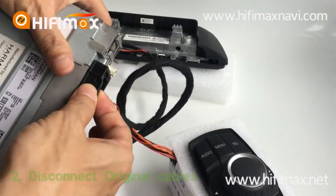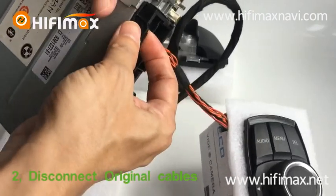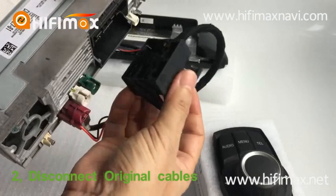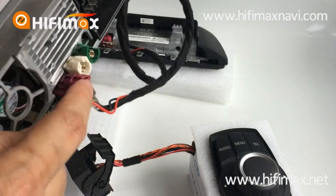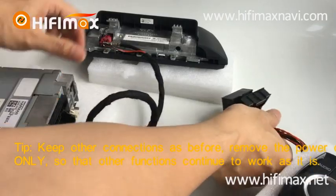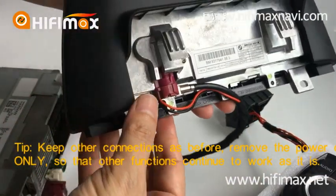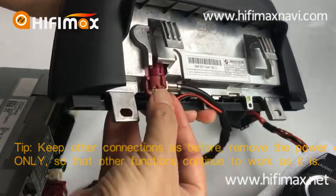We disconnect this cable — press this, then it's okay, just like this. This is the LVDS; keep it as before. And here, this is the LVDS on the back of the screen.